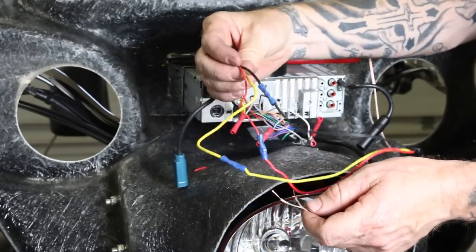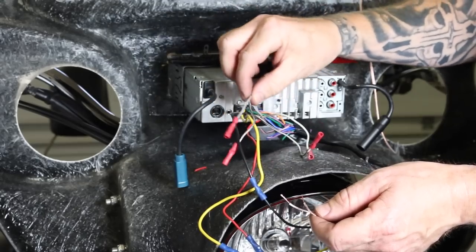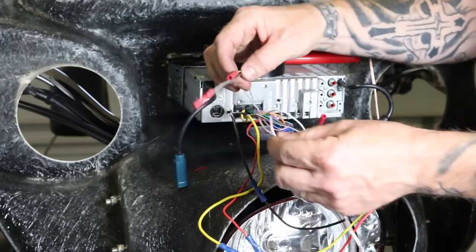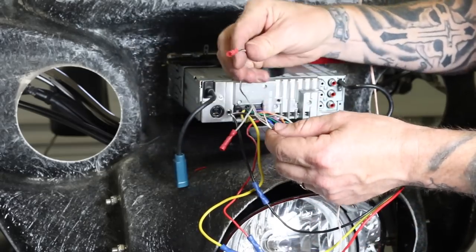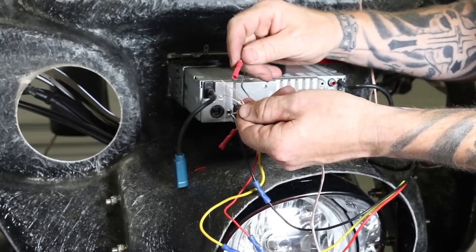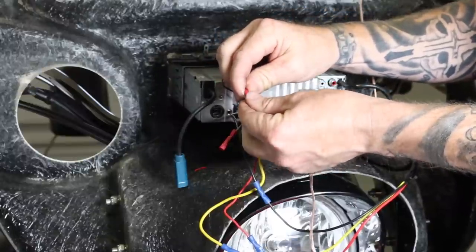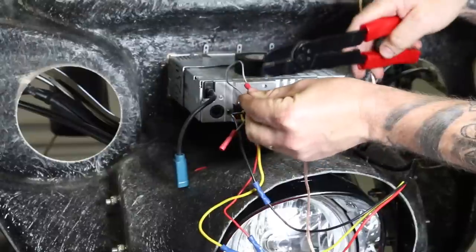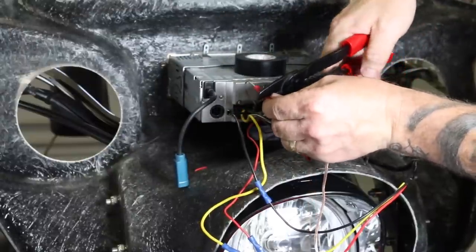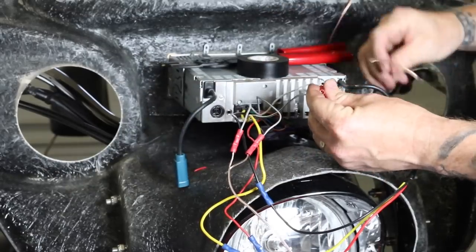We've got a gray wire with a gray stripe on one side, a white wire and a white wire with a black stripe on the other. The side with the stripe is the negative. The speaker wire he's using also has a white stripe on it, so he's going to put the stripe side to the stripe side and non-stripe to non-stripe. That way we can keep our polarity correct and our speakers will throw the right direction.